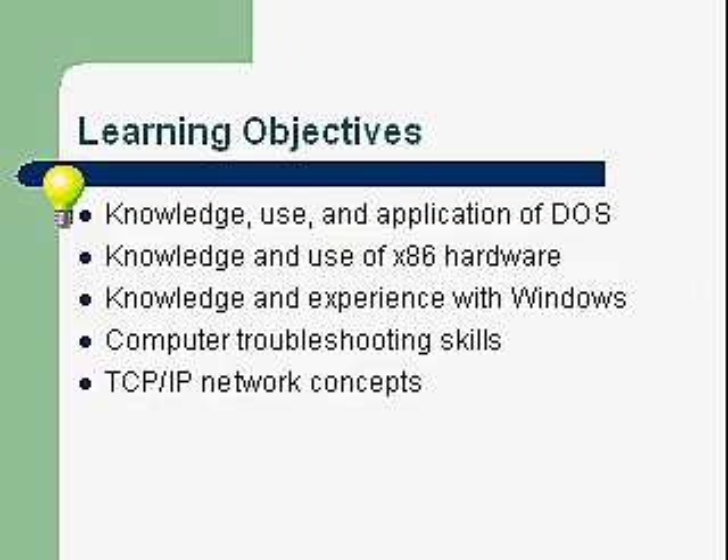Learning objectives — what we're going to be going over. Hopefully you'll get out of this course: knowledge, use, and application of DOS; knowledge and use of x86 hardware, that's the PC hardware; knowledge and experience with Windows; computer troubleshooting skills; and TCP/IP networking concepts.